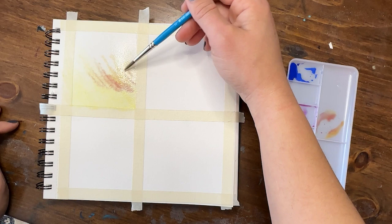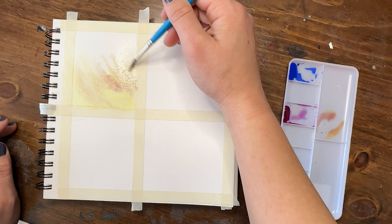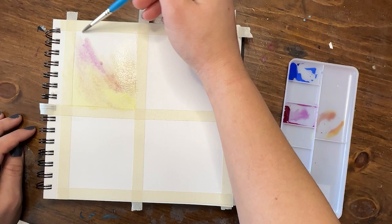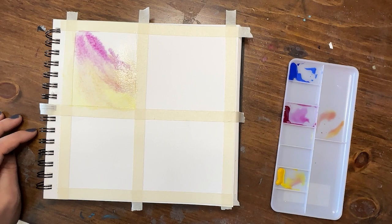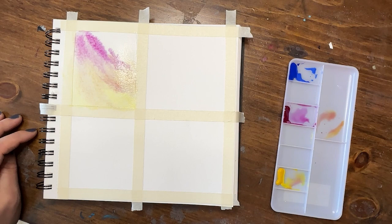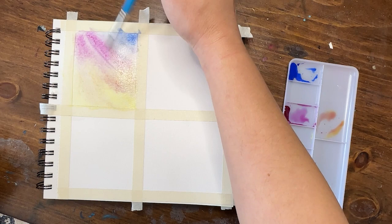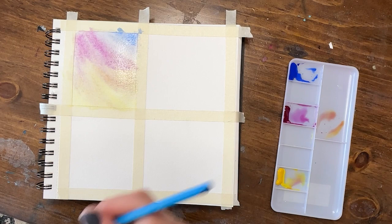Next, mix purple lake with some cadmium yellow to make an orange color and apply it in the same upward stroke pattern, about halfway up the yellow section. After blending those together, apply straight purple lake — that magenta color — further towards the top, blending each area into the next. Then add cobalt blue on the top corner, bringing it down towards the magenta, allowing them to mix to make a purple. We're working through our three primary colors and the secondary colors in between.